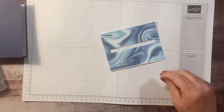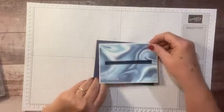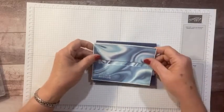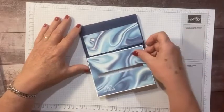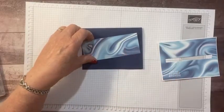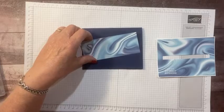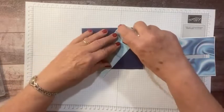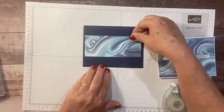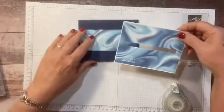This is a very simple but fun and interactive card. Now I want the channel behind the spinner to look like water. I have a leftover scrap from my six-by-six paper so I'm going to stick this on the card front so the channel will be the same color and pattern as the front of the card.